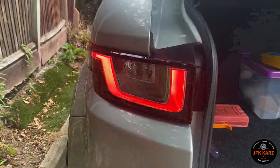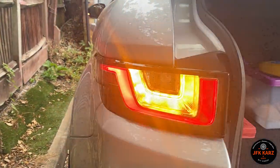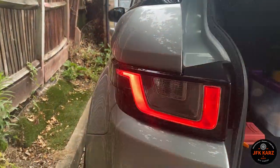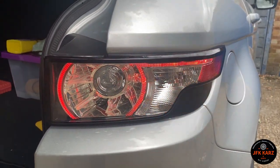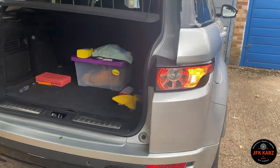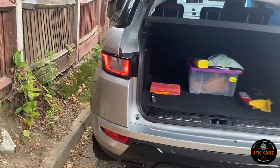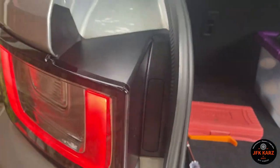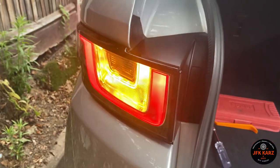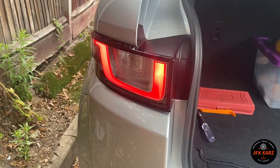So you can see the new one looks actually brighter in real life than it does in the camera. And then obviously the original. So there is a clear difference. So once they're both in, it's going to look pretty cool. I've just secured the other two screws, put back in the plastic insert, and I'll do the same with the other side and then I'll show you both of them plugged in.